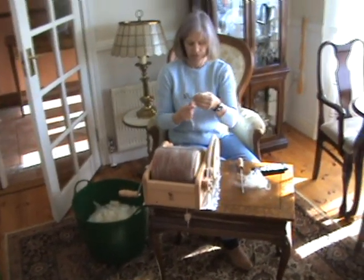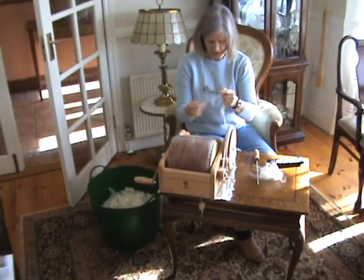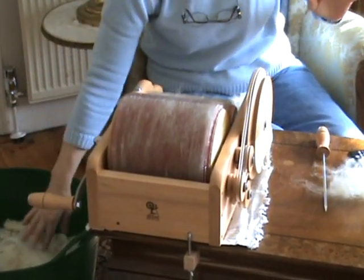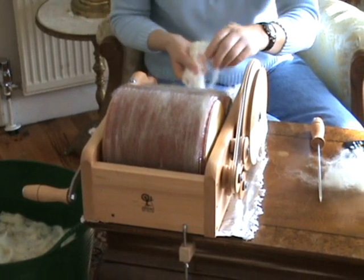What we're now looking at here is the drum carder, and this is the device for taking the washed wool and turning it into nice shanks which can be spun.